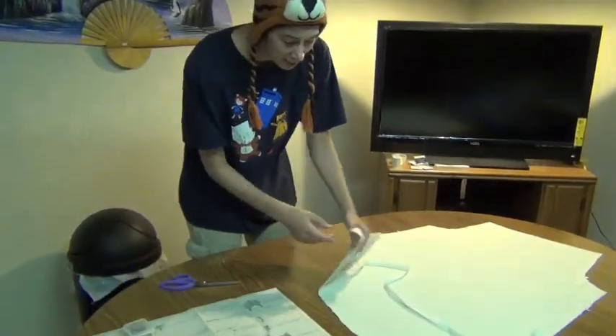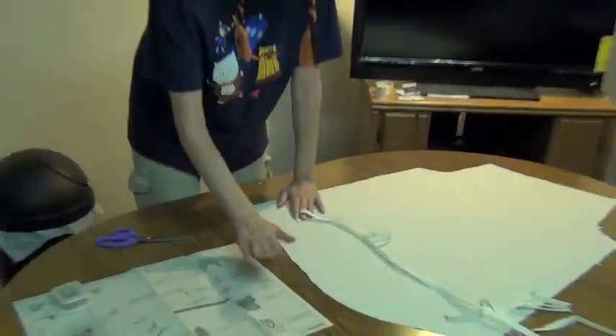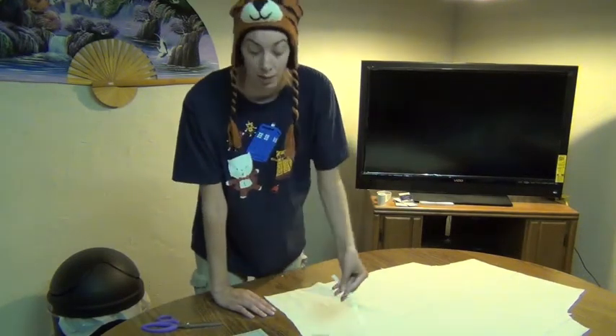It doesn't make too big of a difference — as you can see it looks the same on either side because we're using muslin. It has no pattern on it, just one color of cloth on both sides. Muslin is still 100% cotton but it's a nice lightweight fabric. Since our Renaissance Fair is going to be in August, which happens to be one of the hottest months of the year, we want to make sure we have lightweight, breathable clothes.